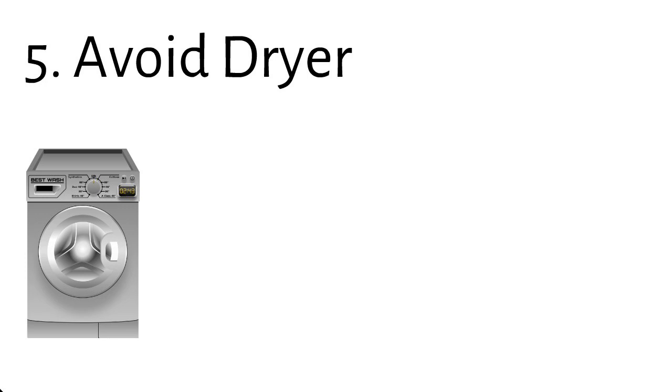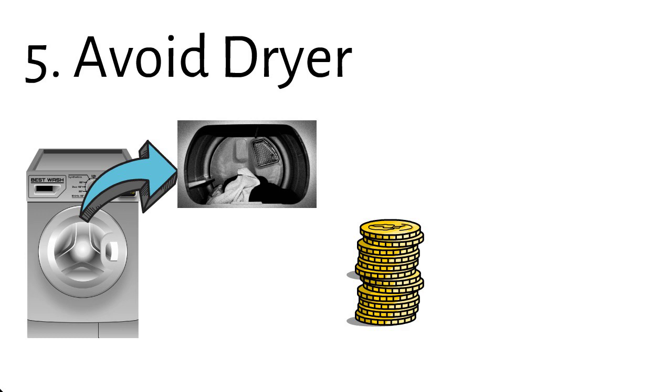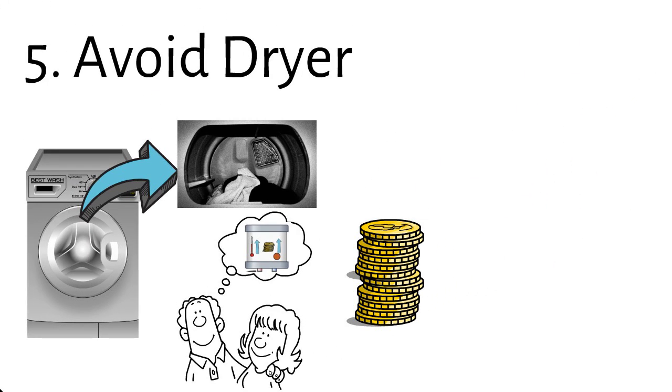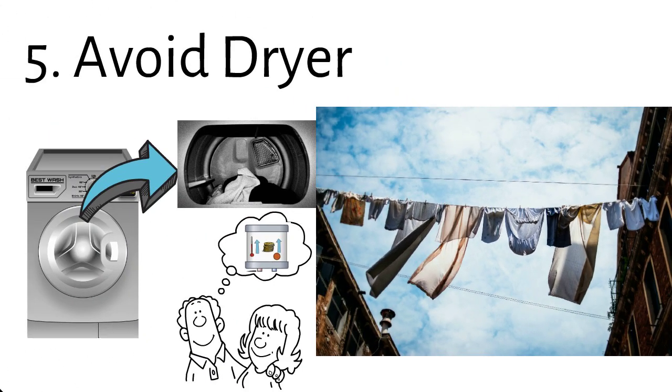Number five: avoid the dryer. Some washing machines have a dryer function included. Whether you dry your laundry in an integrated or a separate dryer, you are consuming a very large amount of electricity. Just as the heating element uses most electrical energy in washing, heat generation in drying is one of the most expensive uses of electrical energy — it doubles your cost per load of laundry. The best way to dry your laundry is on the line, where no energy is used.